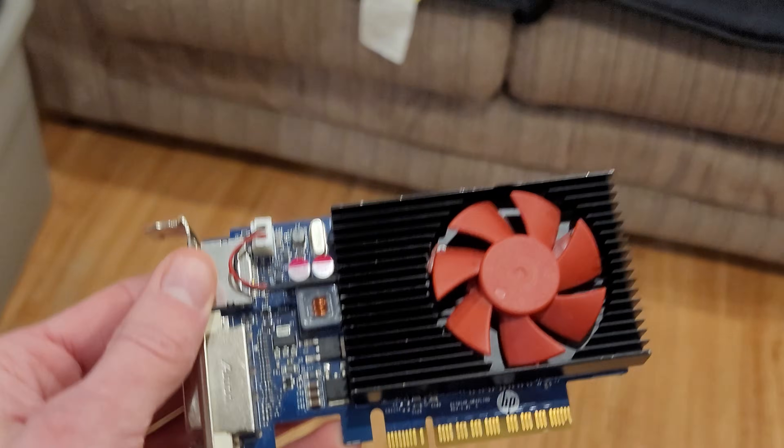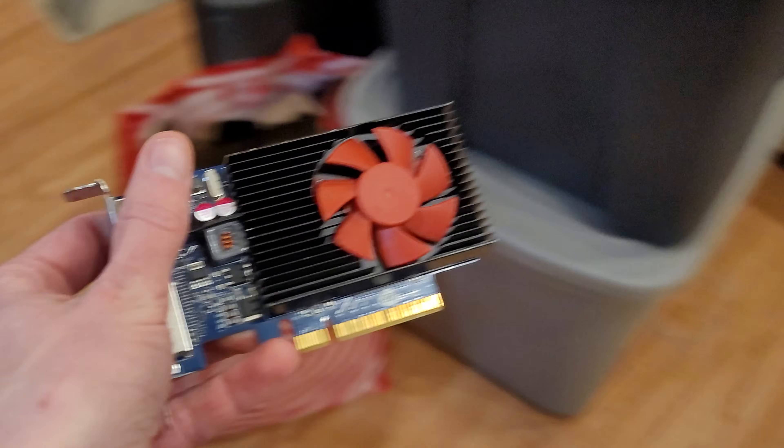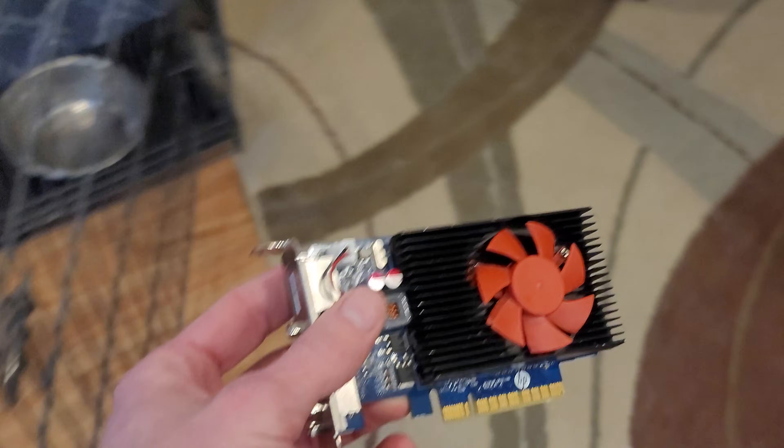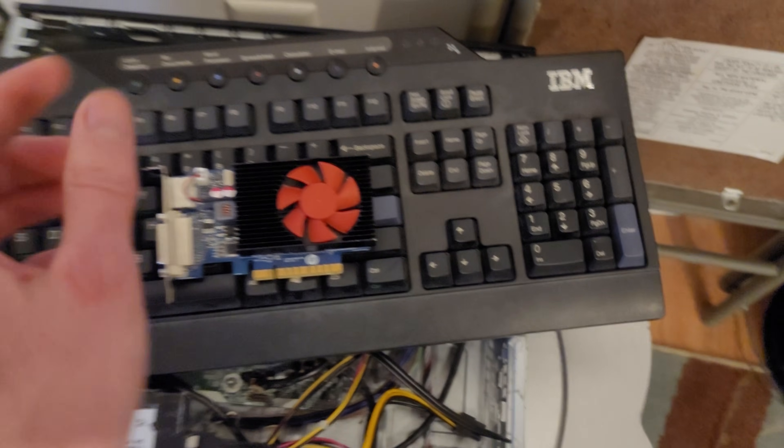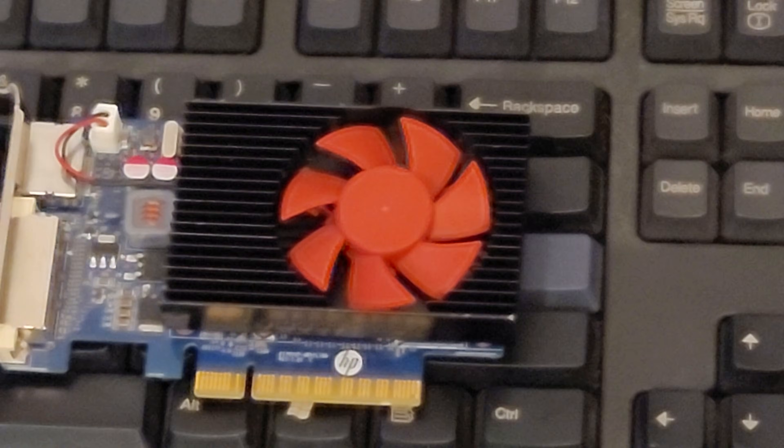There's no way you haven't heard of the GT730 — it's everywhere and it's not good. It came out in 2014 as a basic display adapter, and many have had the displeasure of trying to use it for gaming. However, I'm going to be overclocking it as far as possible, and it might not be as bad as you think.